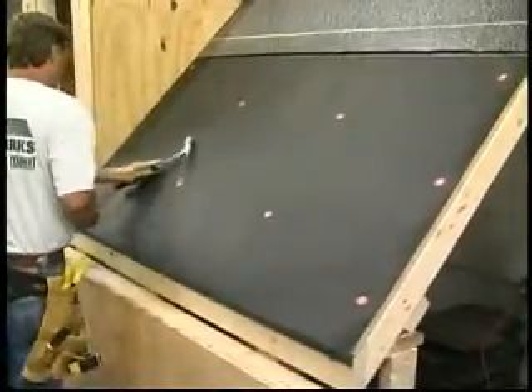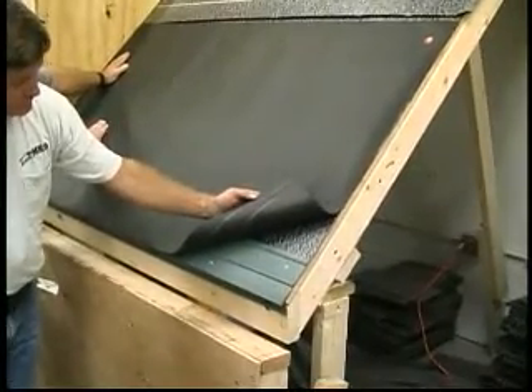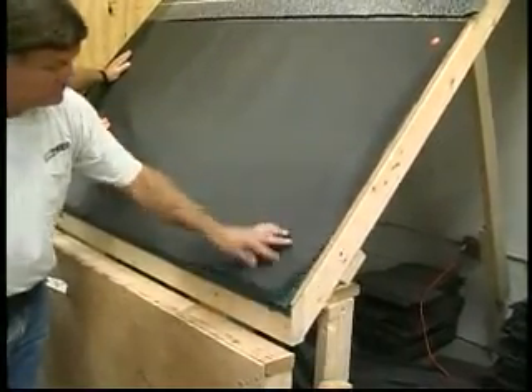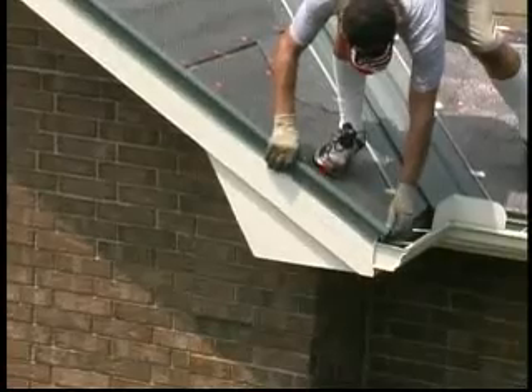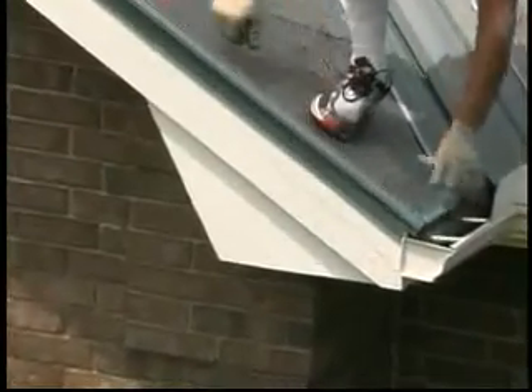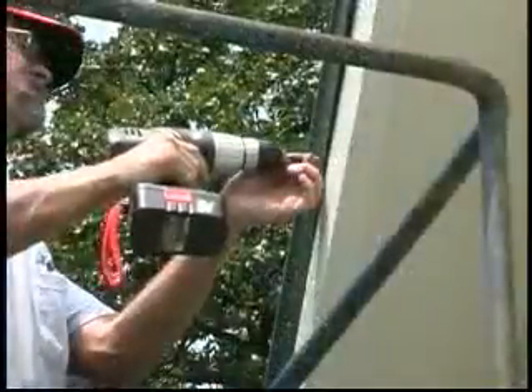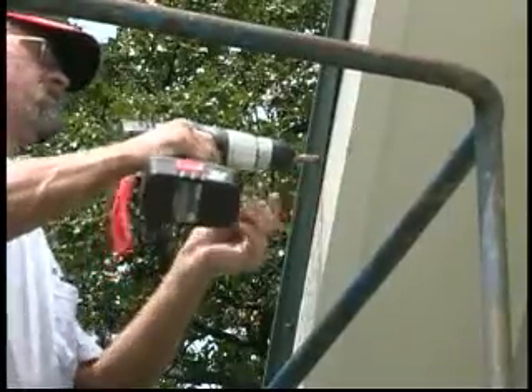A second layer of felt underlayment should lap over the starter flashing to provide additional protection at the eave. Install metalwork's gable flashing over the underlayment at the rake and over the starter at the eave. Apply the clips 24 inches on center and face-fasten through the rake side of the gable flashing with nails or colored screws.